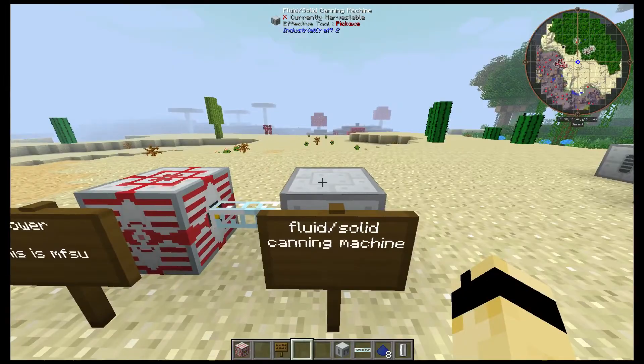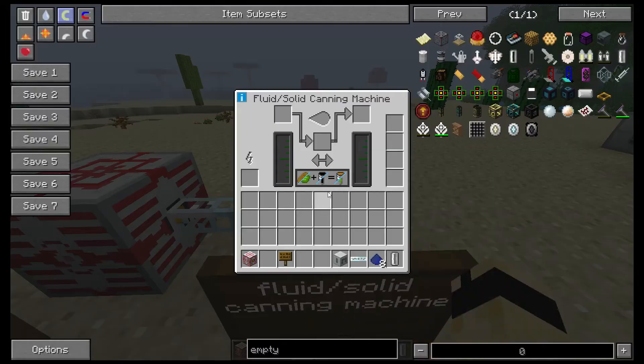And you need a fluid solid canning machine. What you're gonna do is first you have to fill it up with water.